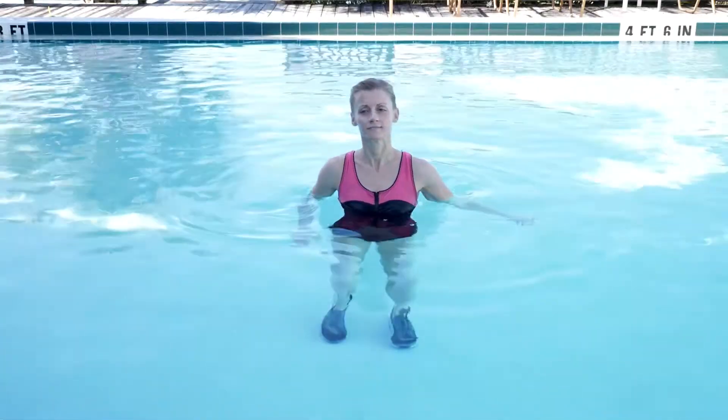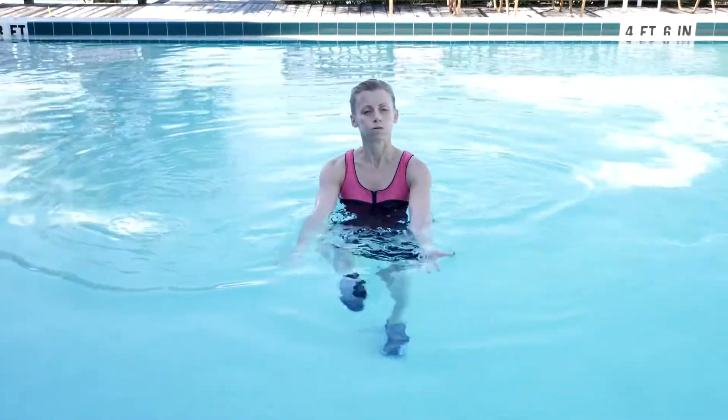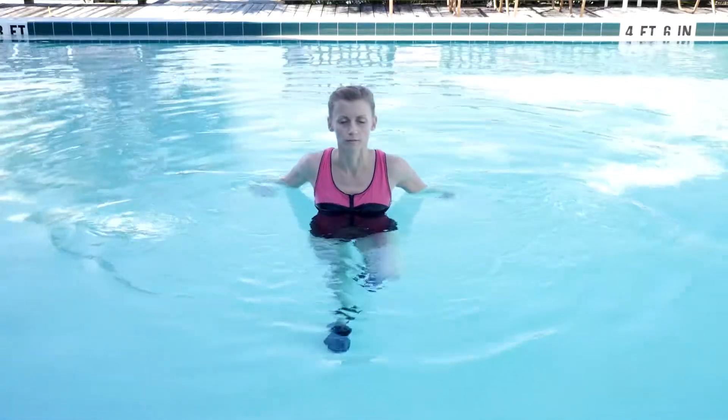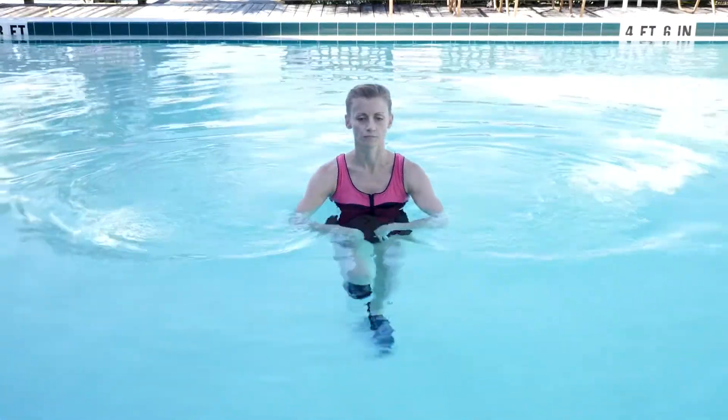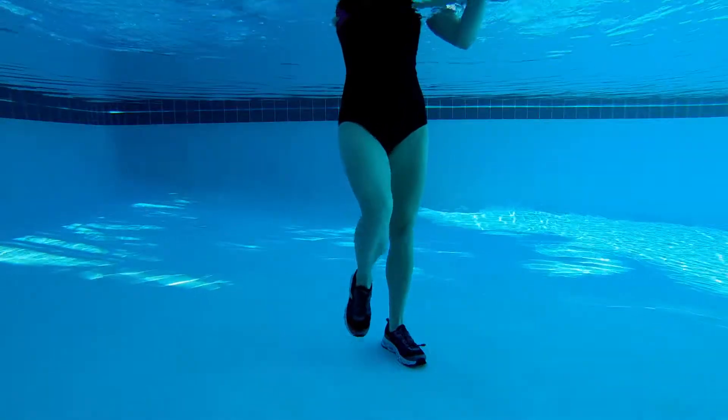This video starts with a movement library of 50 moves. We are going to go through five class components: warm up, conditioning, boot camp, functional training, and cool down. Each component will have 10 moves in it, and at the end you will have a complete movement library totaling 50 moves.